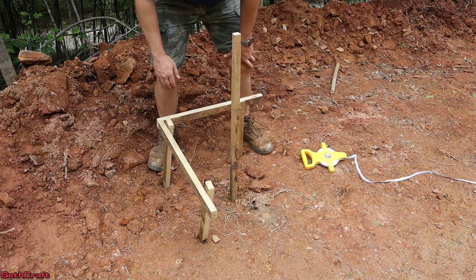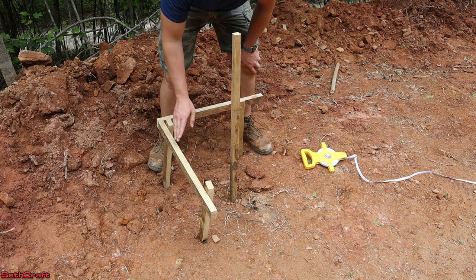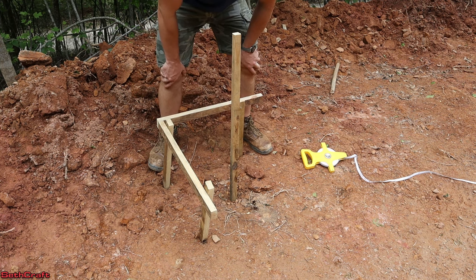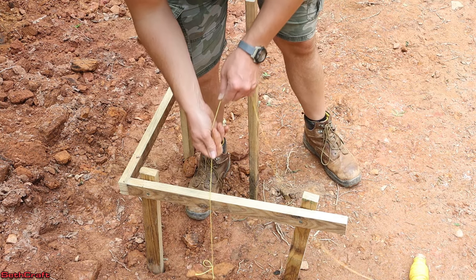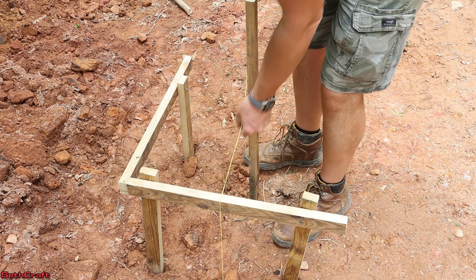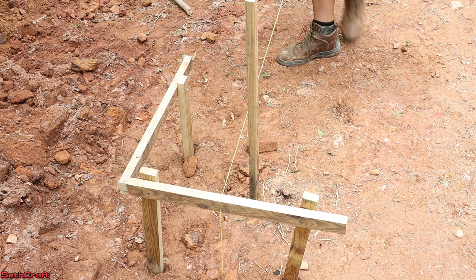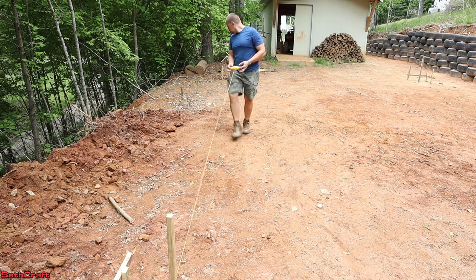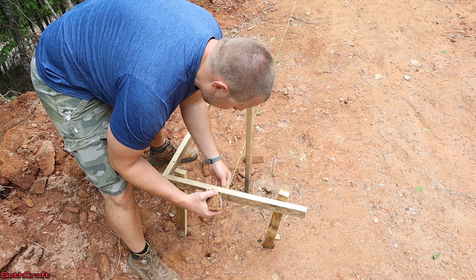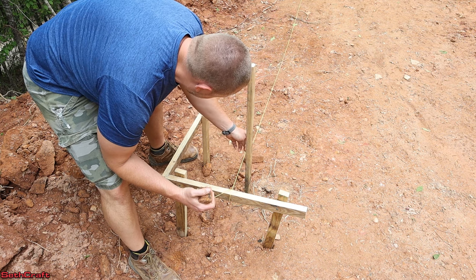The next step is to install the string line, and that's going to use the outside edge of this post that I've put in. So we're going to go from right here — it's going to go this way, and we'll go this way. I tied my string to a rock so I can let it hang down here for a moment. I'll be able to put a screw into that here in just a bit, but for now that'll keep it in place. Now I'm going to let the string rub up against the side of this stake and then run this out to the other side.